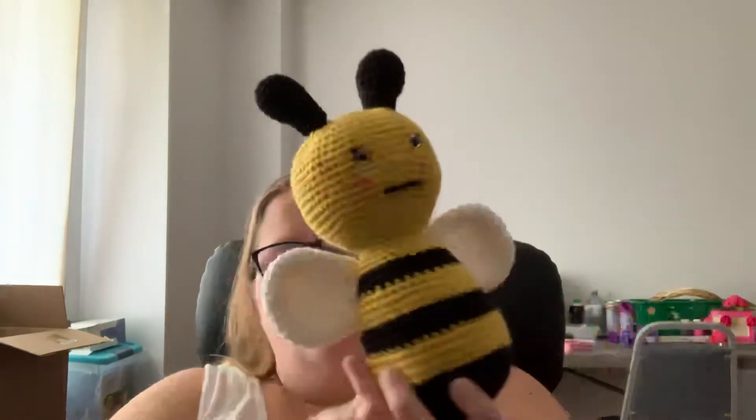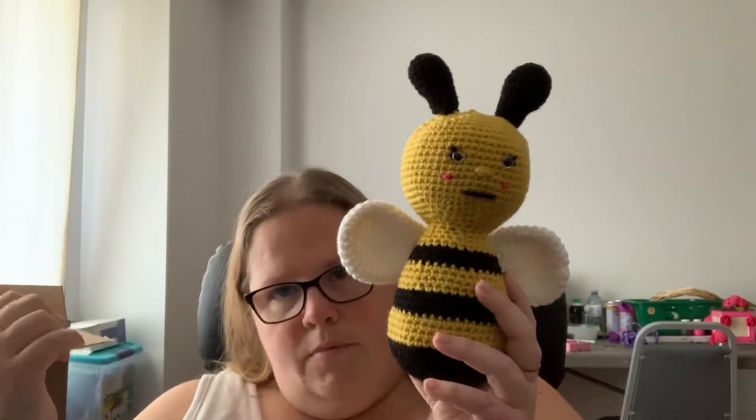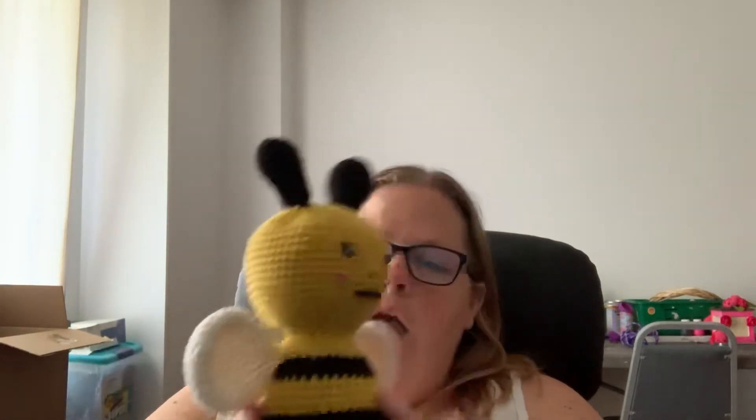I made the two bees yesterday — I decided to take a day off from pattern testing because my brain needed a break. I just did something simple. Same pattern for both bees, just different yarn, so it made the blanket yarn version much bigger. That's all I made, that's all I've got. No yarn acquisitions at all — I haven't bought anything for yarn or crafting.